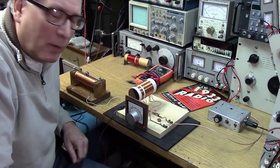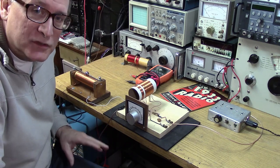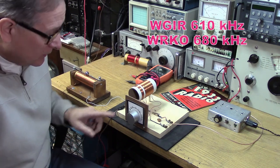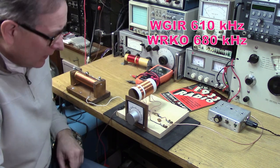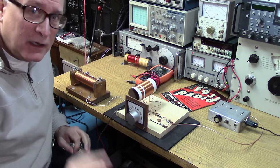One of the more difficult things for a crystal radio is to be able to separate two stations. I have a local station, 610 WGIR at 610 kilohertz, and then WRKO down in Boston. They're 70 kilohertz apart. Separating two stations only 70 kilohertz apart is a big test for any crystal radio.